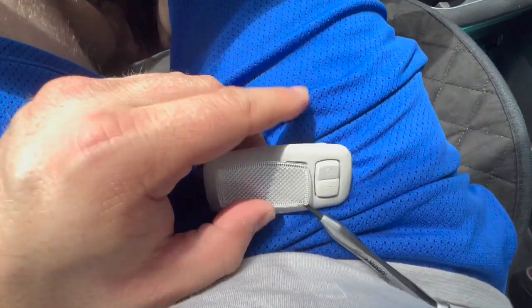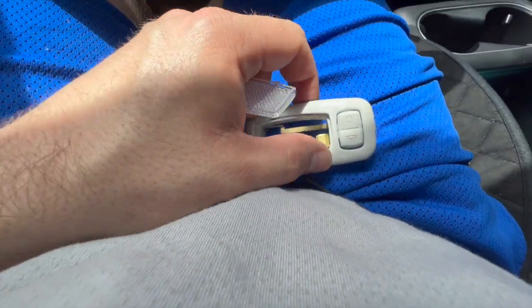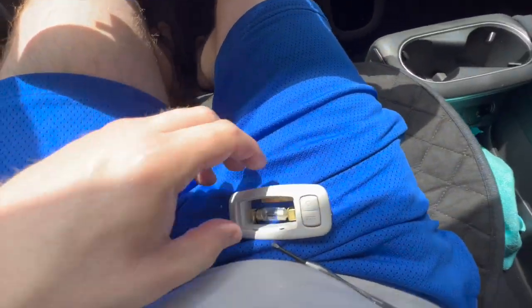I put my screwdriver in there and like I said you have to be very careful — it pops it off. The problem is that sometimes it scratches the top or causes a little issue. I'm not the best at it, but it's not going to be a huge issue.